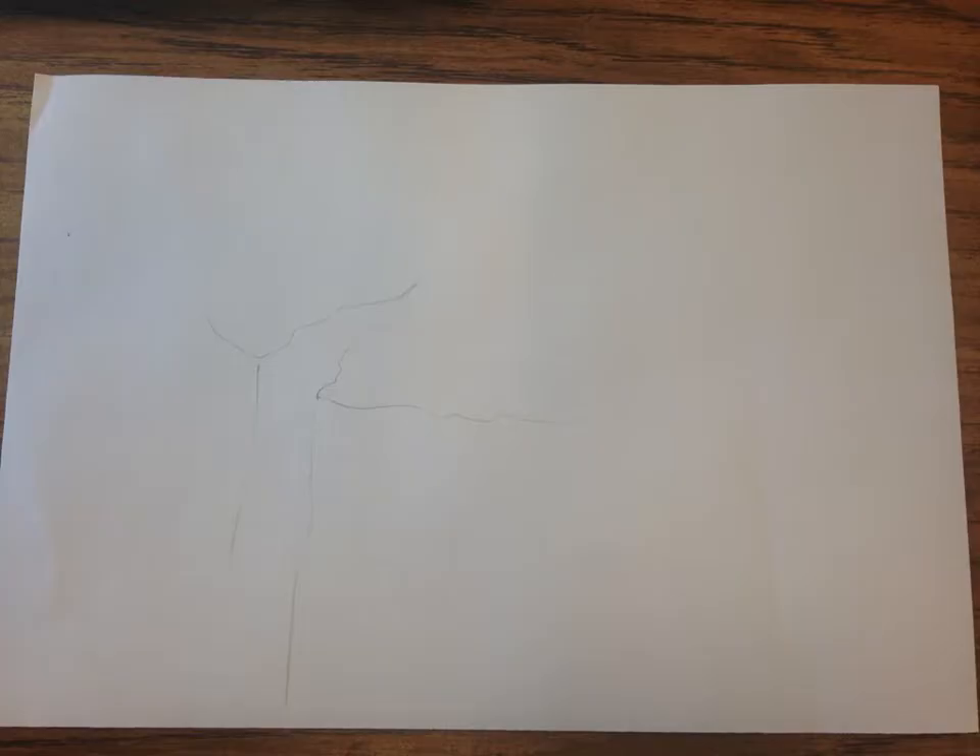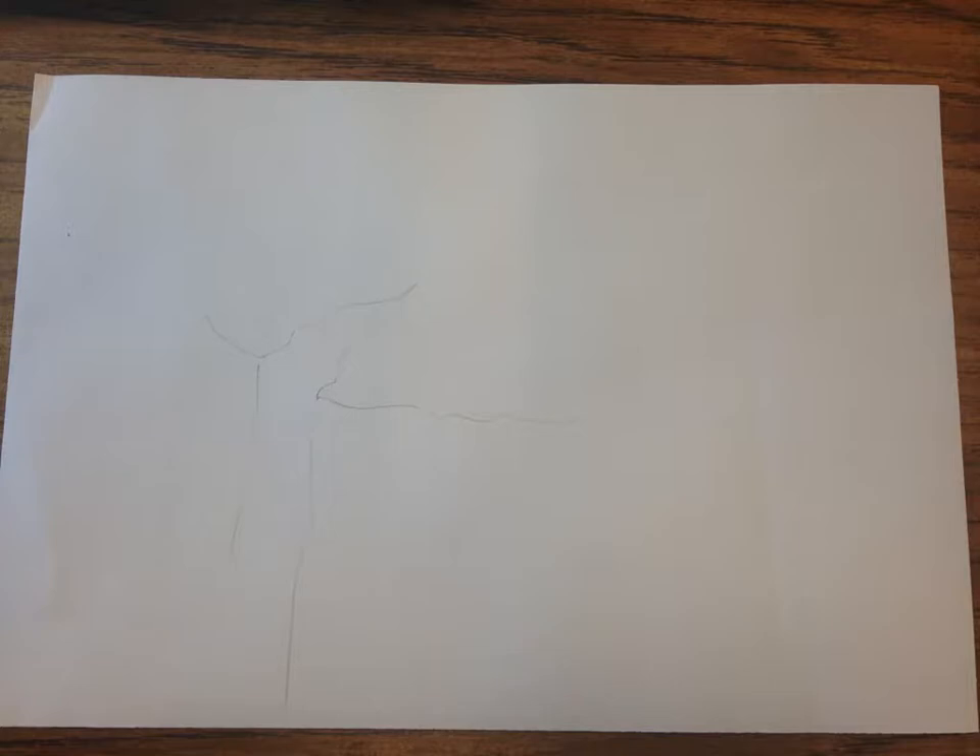I started with just a really light drawing of the main contours of the log — essentially the top circumference, and then some of the major pieces of bark that I'm seeing traveling vertically on that piece of wood.